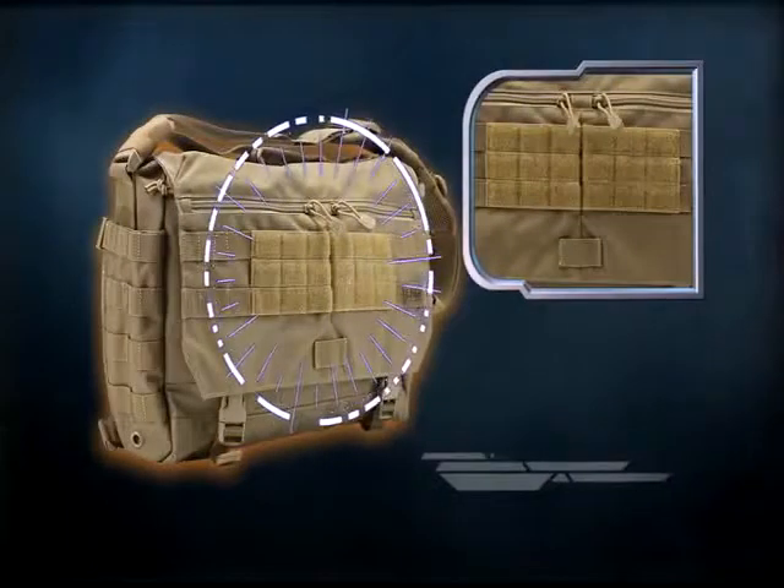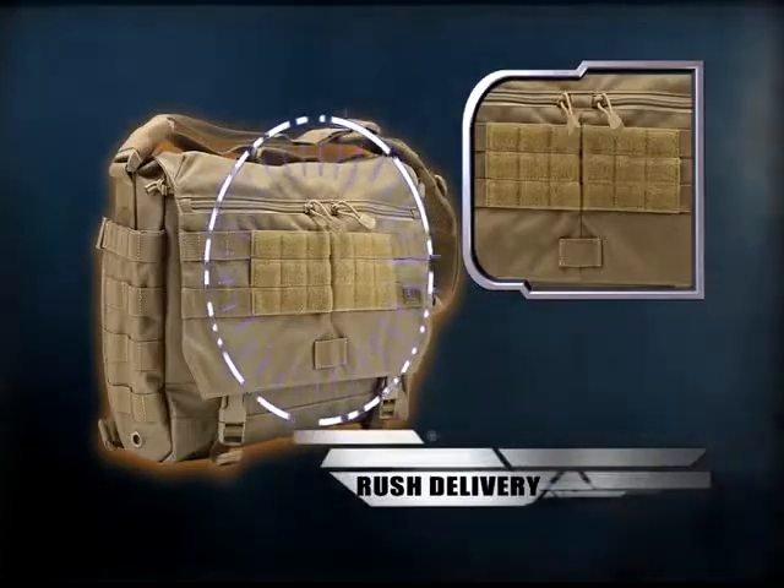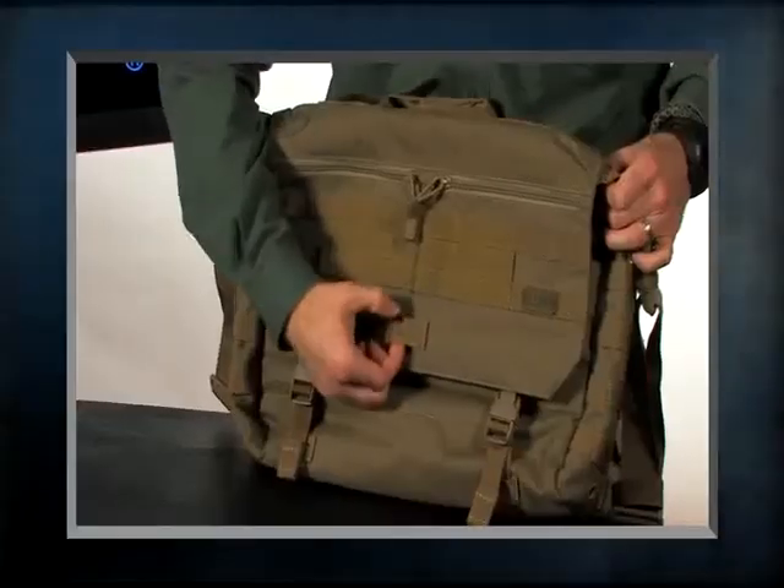Also on the front we have a place for morale patches, two zippered pockets that go all the way down to the front of the flap, and like a traditional messenger style bag, there's a place here where you can attach a light or reflector.